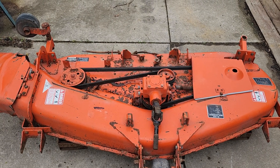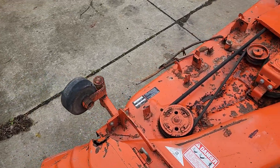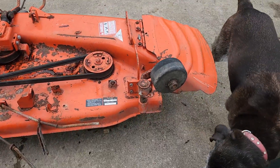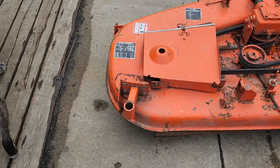This is the Kubota 60-inch deck. As you can see, it is complete for the most part. It is missing one rear caster assembly — that one is obviously on upside down — and it's missing this one on this side.